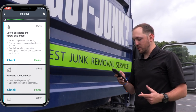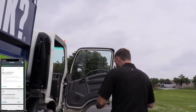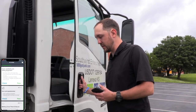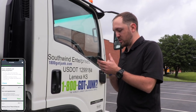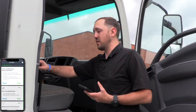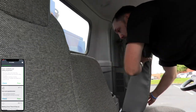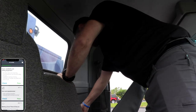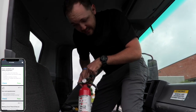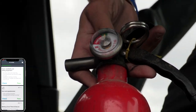Next is doors, seat belts, and safety equipment. All the doors open and close fully — as long as you can close the door and it opens with ease, we're good. The fire extinguisher needs to be serviced and ready for use. A lot of times guys just see that there's a fire extinguisher in here, but I like to make sure it's actually full and ready for service. It's in the green and says full — we want to make sure it's full because if a fire comes and it's empty, it's not going to help us.